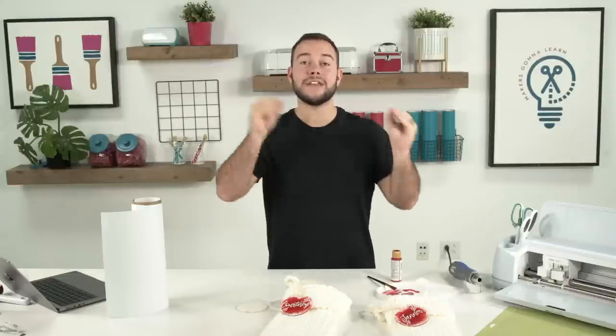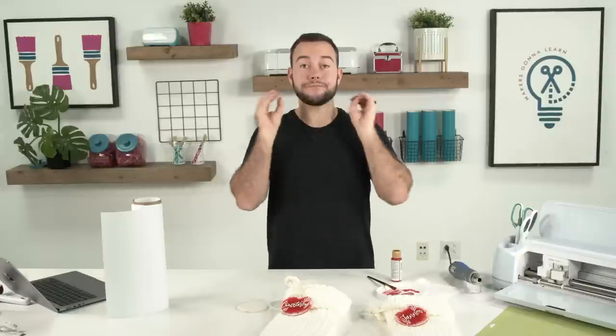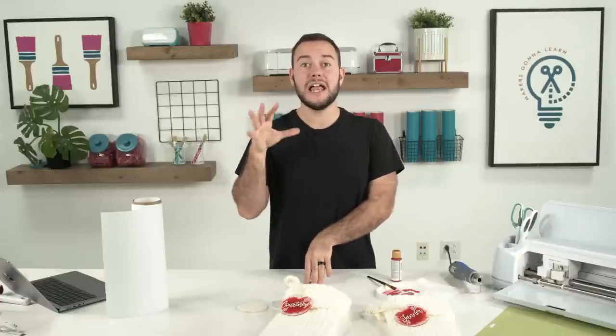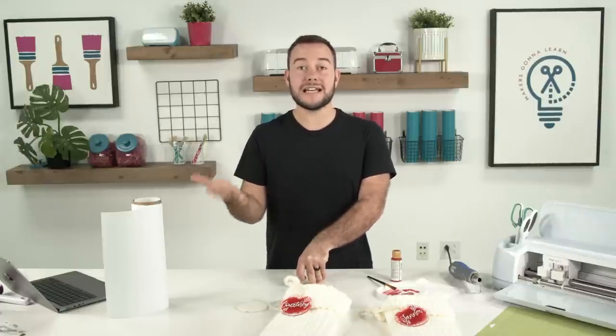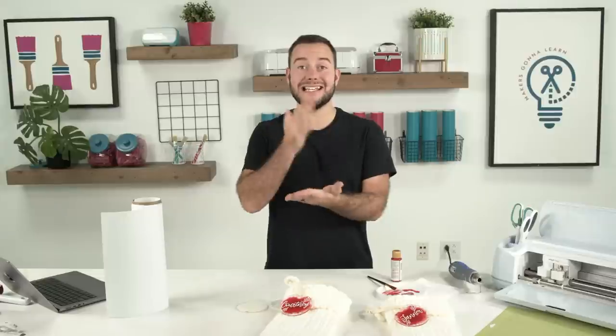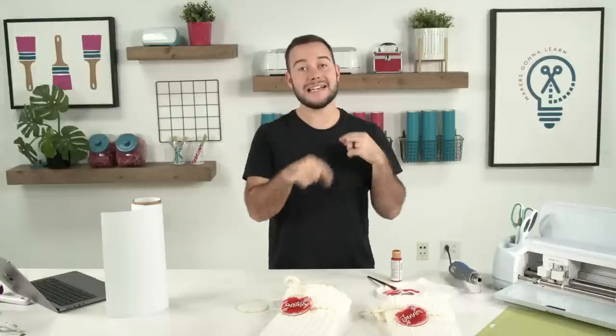Welcome Betsy! We are super excited for you to be part of Makers Gonna Sublimate. If you guys did not hear, it's 70% off if you're signing up right now during our Black Friday special. Makers Gonna Sublimate launches December 1st. If you're not already a member, our Black Friday special is live — use coupon code BEST at checkout and lock in your yearly membership.